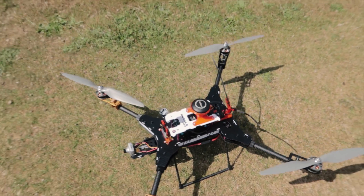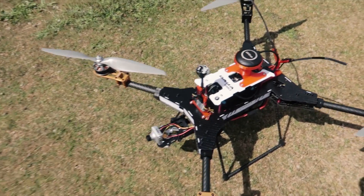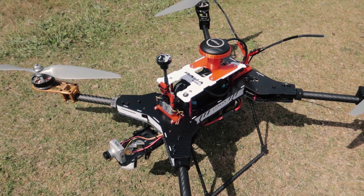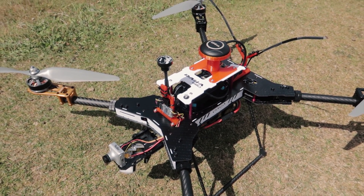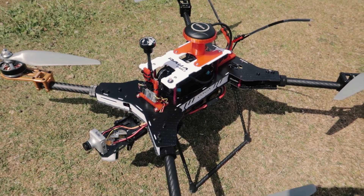It's a bit windy today to be doing a maiden — we've got 15 gusting to about 20 — but I want to see if it will get off the ground, so hopefully it will. I'm not going to do any auto-tune or anything today because it's really windy. We'll just see if it works, and if not we'll catch it on camera.